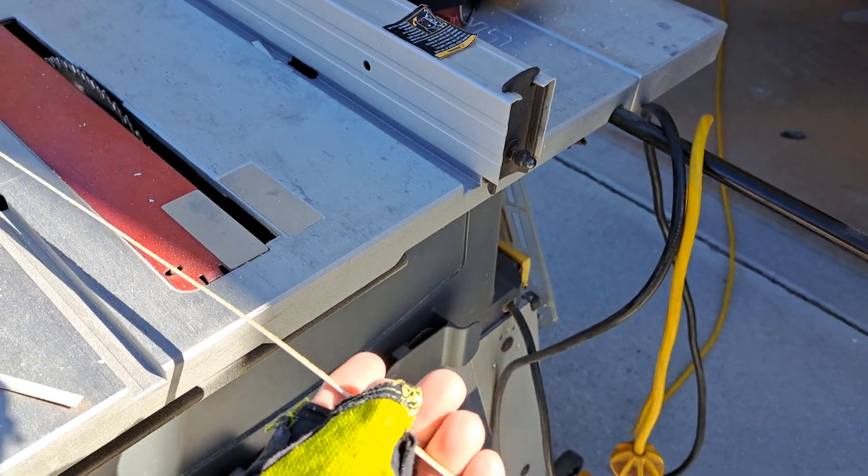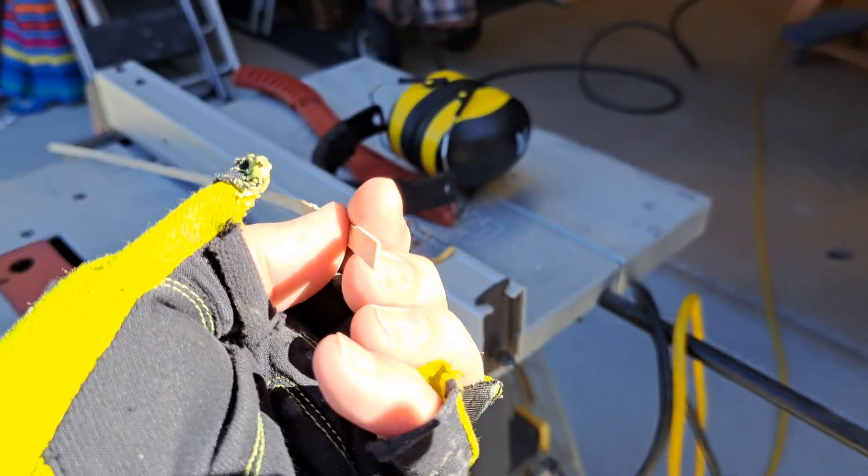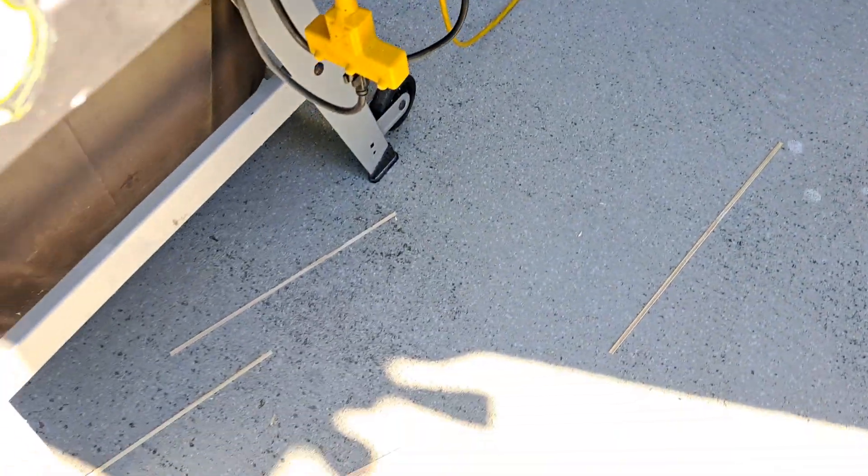Here's how much I ripped. About five boards, I think it was. Here are the remnants.